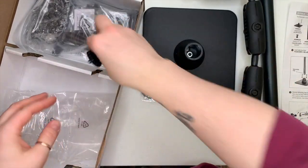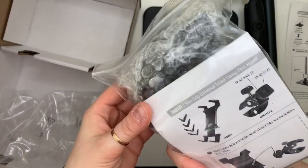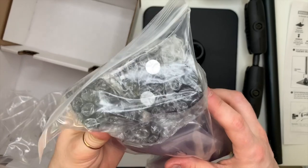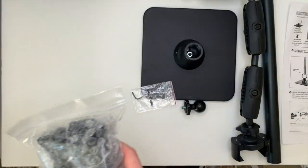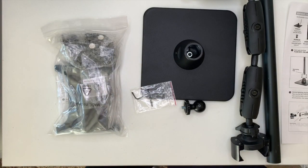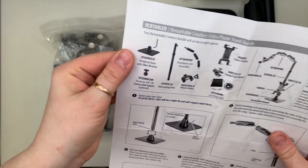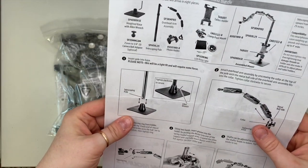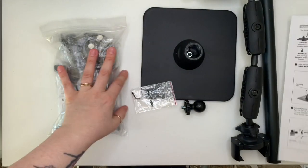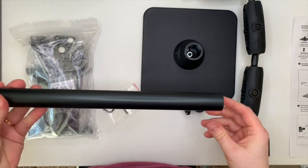There's a little hex key, and then this bag is all to do with the iPad mount. I had a little trouble getting mine together, so this is me reading the instructions. The pole slots into the base — it says it may require some force.